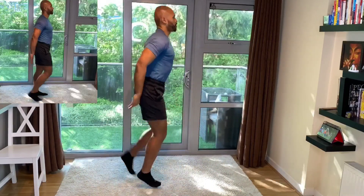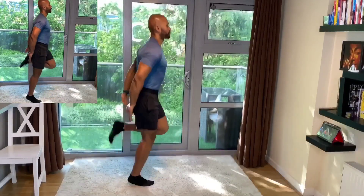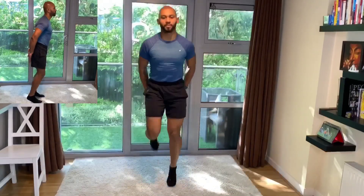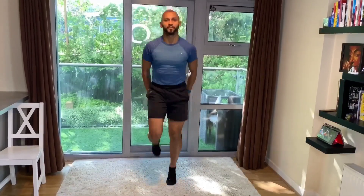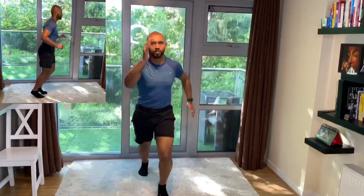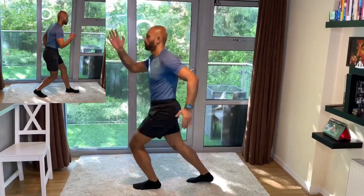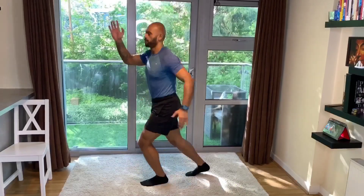Let's go back up with some heel taps now. On the spot, you can choose to do the variation on the top left corner. Keep a nice space and we're going to transition with some cross trainer. We're doing our cross trainer — once again you can choose an easier variation on the top left corner. Keep breathing deeply, in with the nose, out with the mouth.